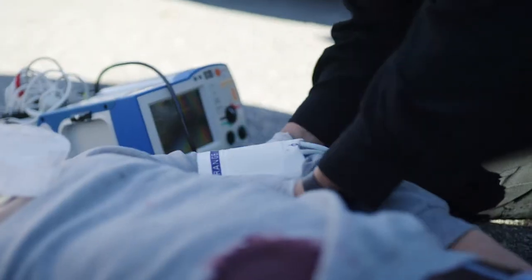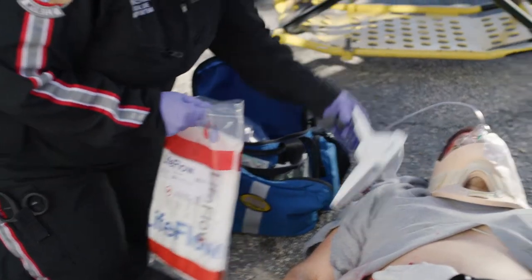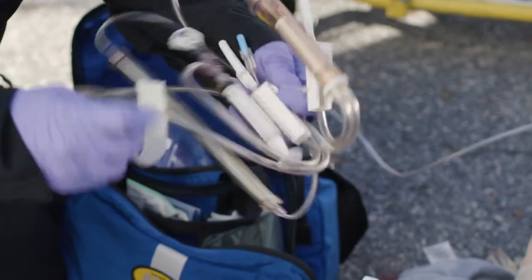This is paramedic one, trauma alert. I think we should do blood through the LifeFlow. The LifeFlow Plus includes the handle and blood tubing in a single package for easy setup.